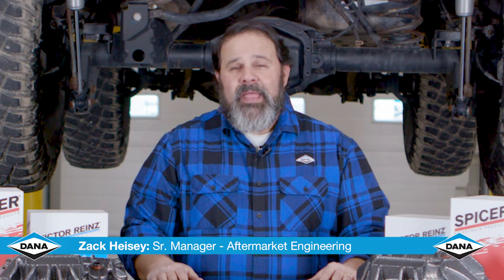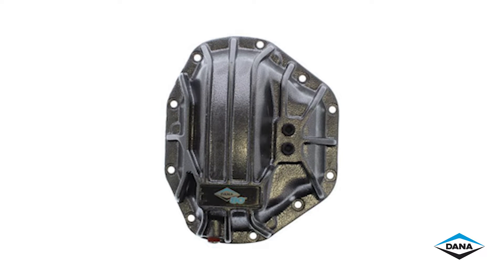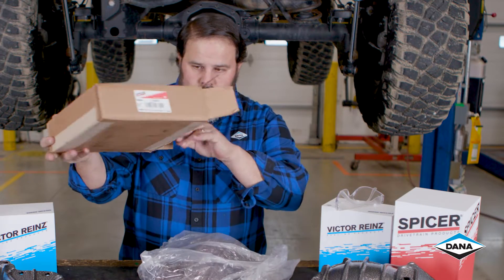Today we're going to introduce our new primed paintable diff covers. You've seen our gray diff covers in everything from Dana 30 to Dana 80. Today we're going to show you our new primed diff cover that you can paint to match your own Jeep.